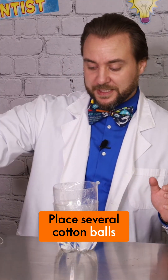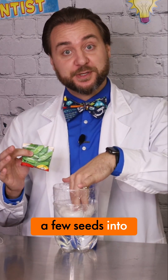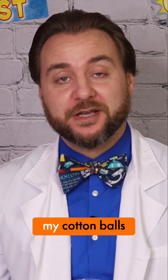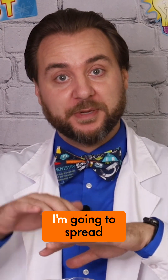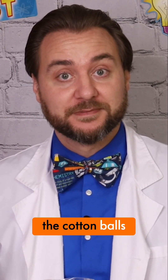Place several cotton balls into the top portion of our planter. Then you can nestle a few seeds into the cotton balls. I'm going to nestle five pea seeds into my cotton balls and I cannot wait to see these start growing. I'm also making sure that they're not just in one little clump — I'm going to spread the seeds out so they're nestled in different areas of the cotton balls.